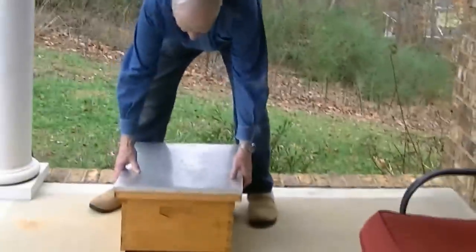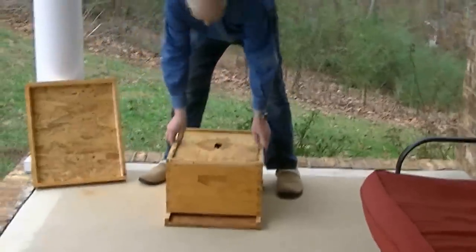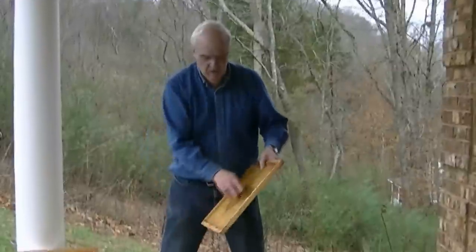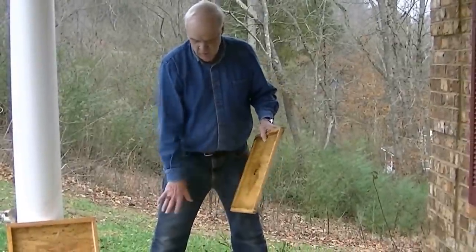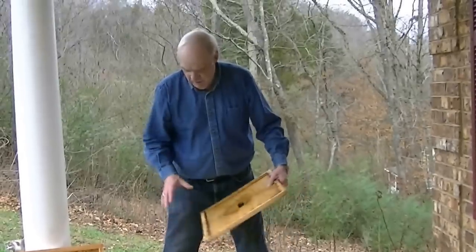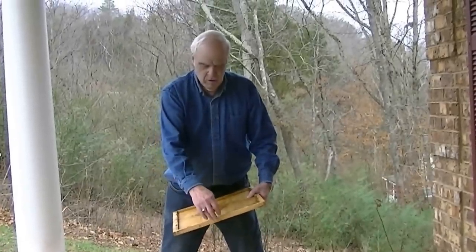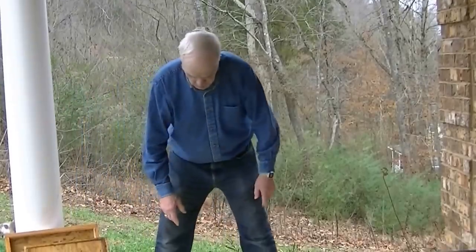I start with just a regular long Langstroth hive with a deep box, cover, and inner cover. Now a lot of inner covers will have a slot cut in front. If you've got a slot cut in front, you may want to leave the inner cover out, or put a cotton ball or something in there, because once they move in you strap it down and move it — you don't want bees coming out under the cover. You want them completely trapped in there.